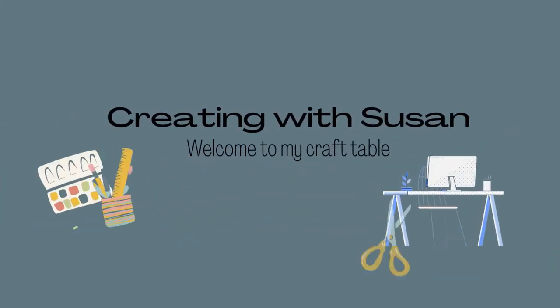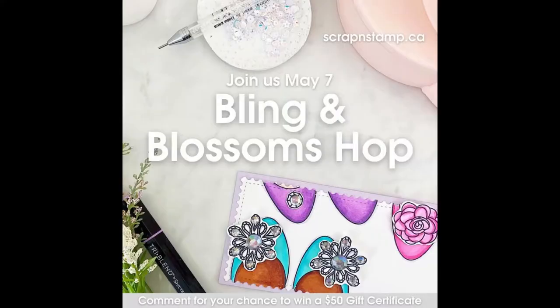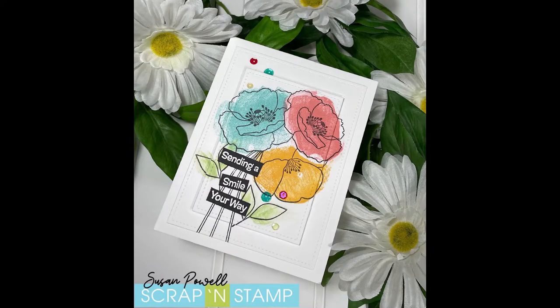Hi everyone, it's Susan from Creating with Susan. Welcome to my craft table. Today's card is part of a blog hop with Scrap Stamp Canada. The theme this month is Bling and Blossoms. I've got a card with blossoms — not a lot of bling — but I do have blossoms, so let's get started.